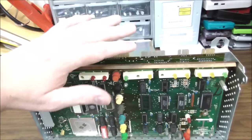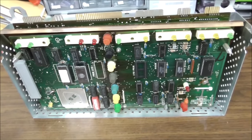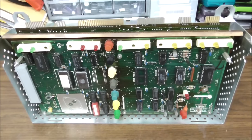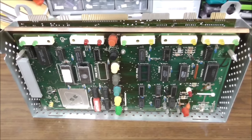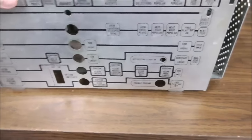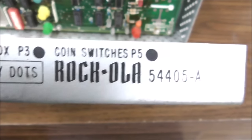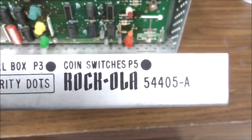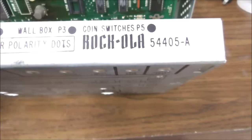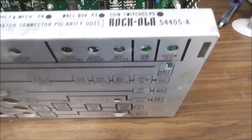So the display up in the top of the box on the Supersound and the Supersound 2 — the 490, the 490-1, the 490-2 — sometimes the display is different, sometimes the power supply is different. There's just a bunch of variations. Every part that you see in the machine will be marked, though. They were great about marking them. So this one is the 54405-A control unit.